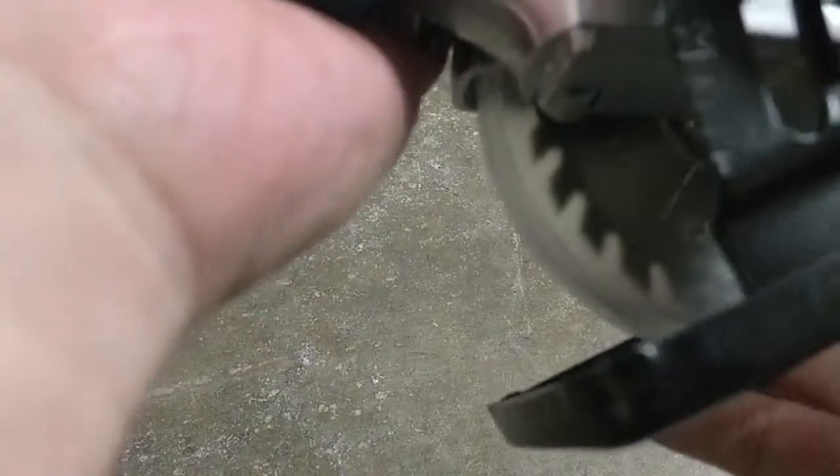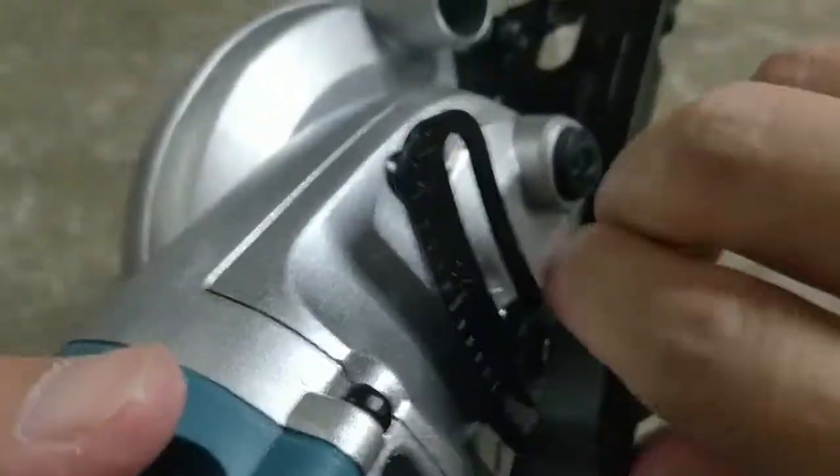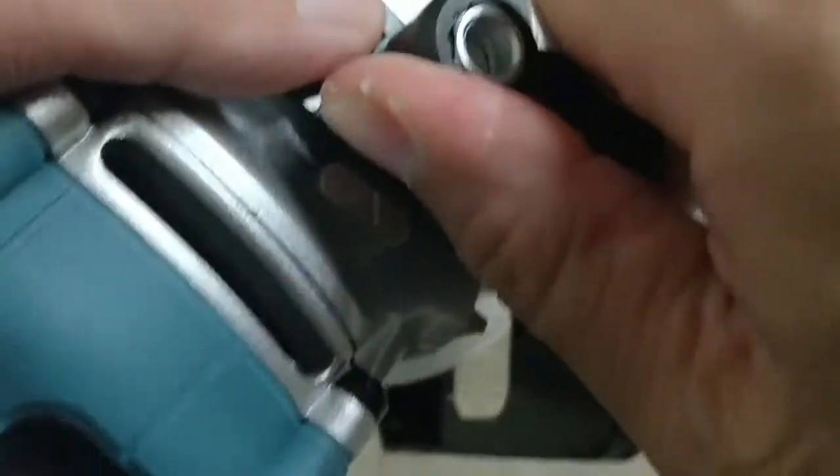This here is to unlock this plate — this is the depth adjustment. This is a deep cut, this is a very shallow cut. Deep cut — lock it in place. There's a scale here, so 10 mm is right here — lock it in place.